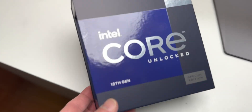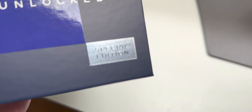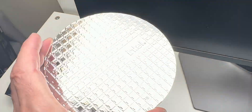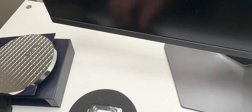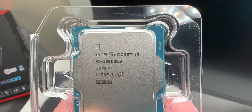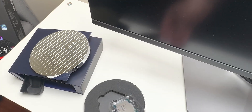This is Intel's new 13900KS — yes, KS, not the K — and I'm going to tell you why this is a much better part than the K, which is the 13900K I actually had in this system before. If you want to see the specs of my system, look in the description, but basically it's a 13900KS with an RTX 4090. In this video I'm going to show you how many watts the K part uses compared to the KS, and it's going to probably surprise you — there's a big difference here.